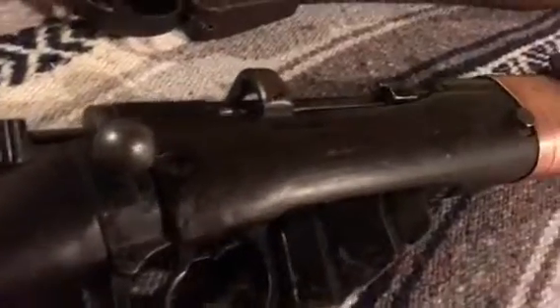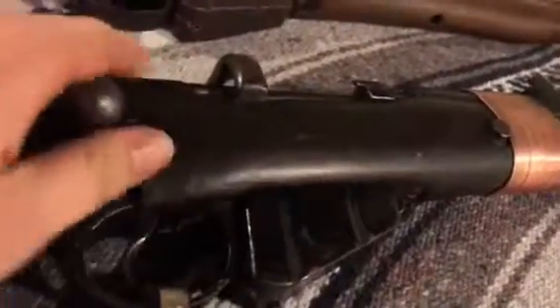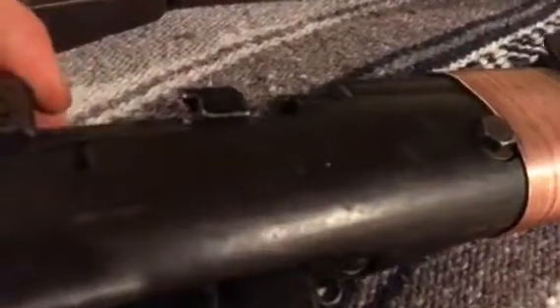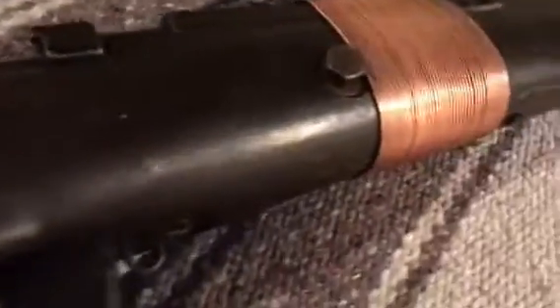The grenade launcher variant can also shoot standard .303 British. What they would do is take a blank cartridge and insert it into the firearm. At first, they had an actual grenade on a stick and would shove it down into the barrel, then fire the blank cartridge and it would shoot out, hopefully into the enemy trench.